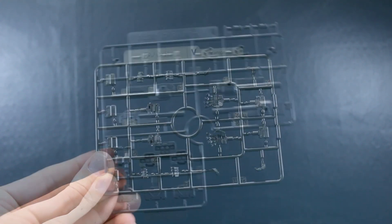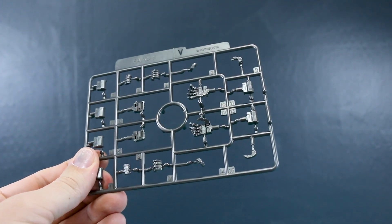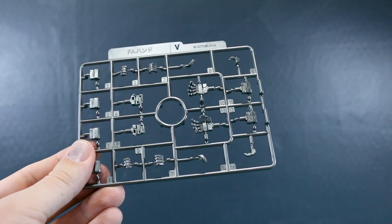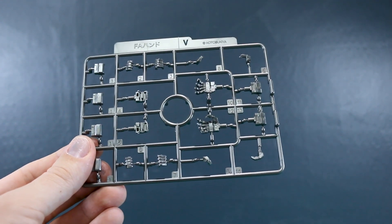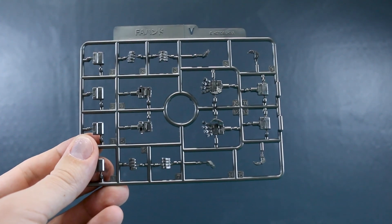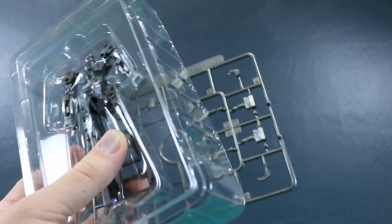Runner H has just a couple of small parts in white. Runner I has gray parts for the weapons that go inside the shields and the shield mounting parts. Last but not least, runner V is the generic Frame Arms hands, and these are in a really bright, super shiny gunmetal color. It'll look a little weird if only the hands are that shiny, but if the frame matches closely enough it should be okay.